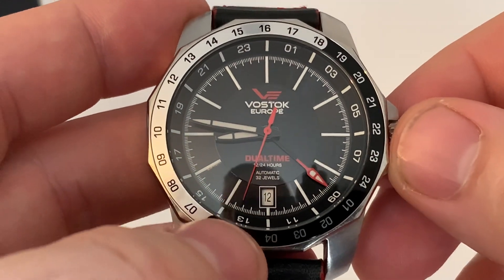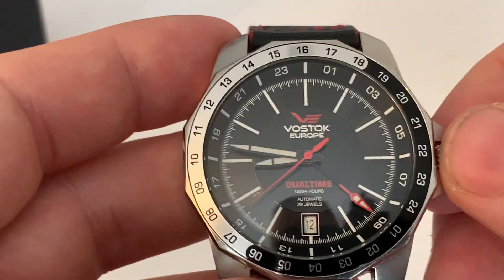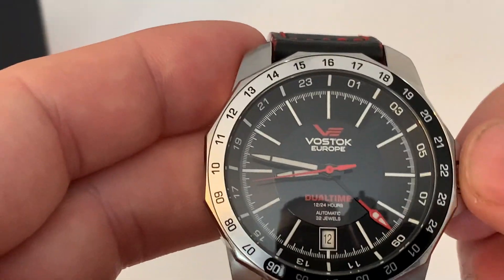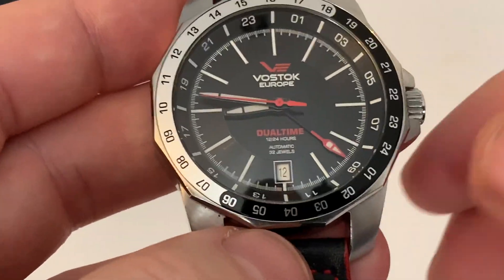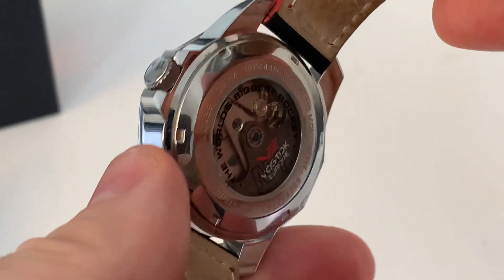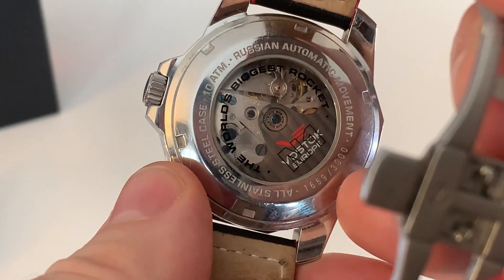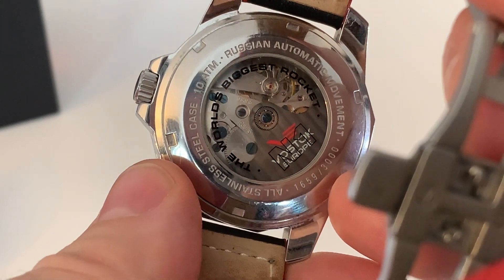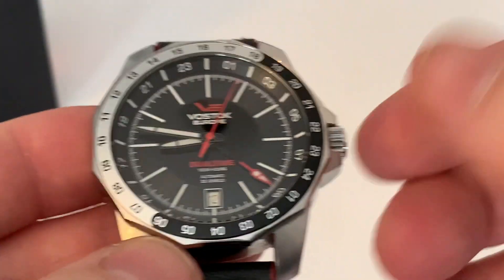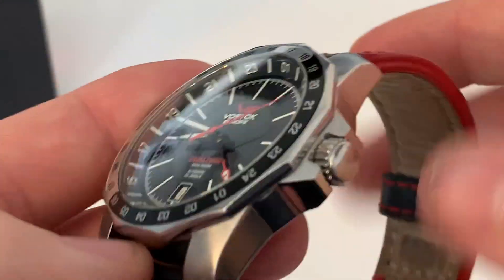One quirk of this watch is its beat rate of 19,800, which means you're getting 5.5 beats per second — a bit of a strange one and slightly different from most watches. The caliber is the 24-26. On the caseback it mentions the limited edition number: this is number 1,659 out of 3,000 made, and it is water resistant to 100 meters — quite a capable watch.